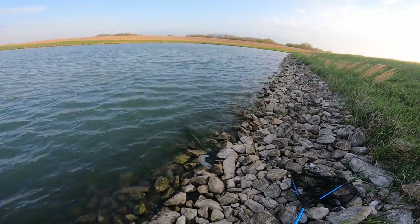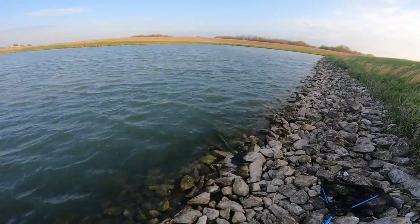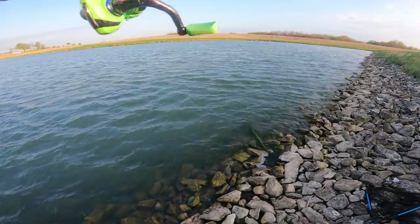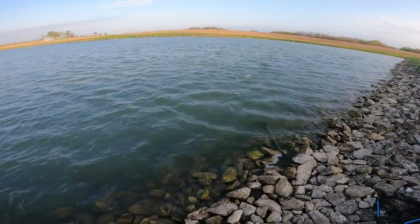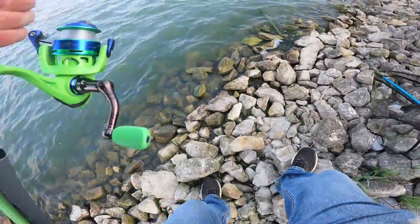Oh, we got something good here — this has got to be a bass. It's not a bass, it's a huge crappie! Oh, it's a crappie — holy hell! I'm gonna have to net this one.